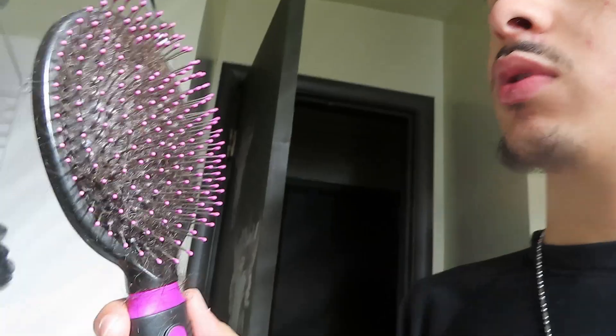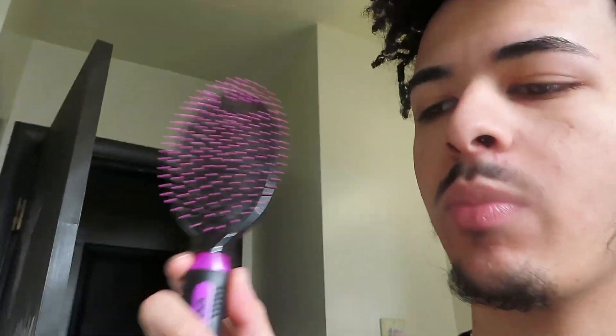Now I already brushed it out and stuff, so it's kinda not so bad right now. I didn't brush it today but I brushed it out a few days ago so it's kinda not really tangled so much. But if your hair is really tangled and you have curly hair, you definitely wanna get one of these brushes — I don't know what they're called — but I definitely recommend one of these.